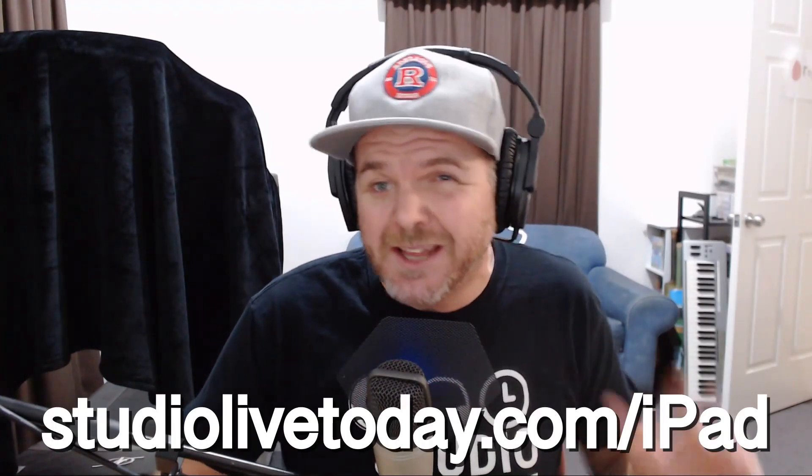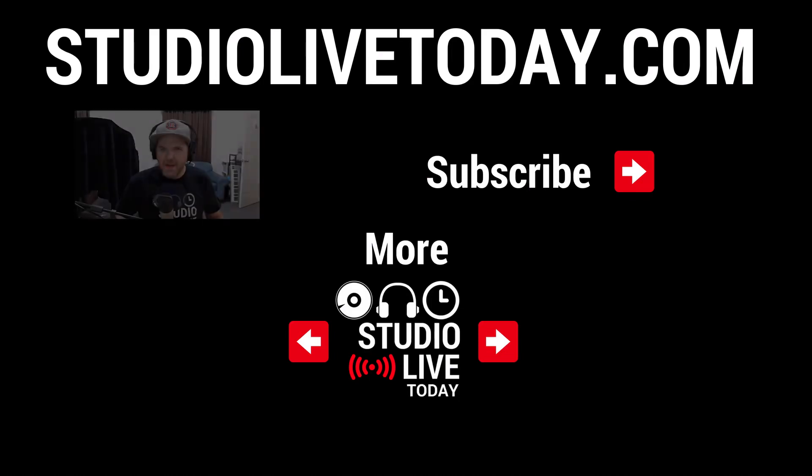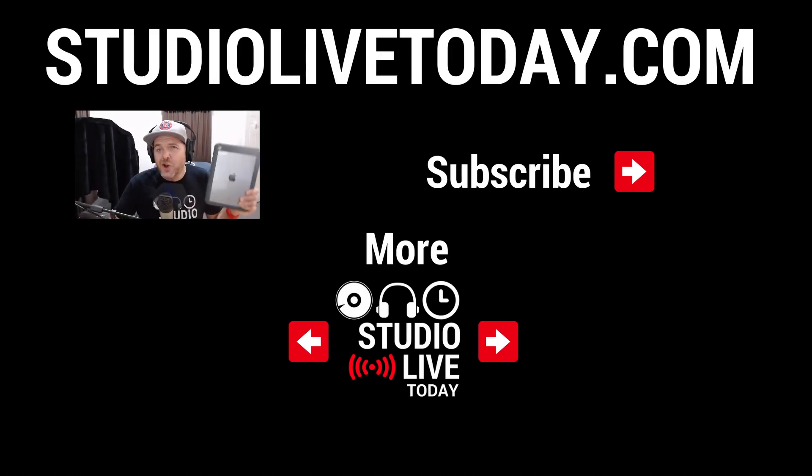Finally, if you are in the market for a used, refurbished, or secondhand iPad, head over to studiolivetoday.com/iPad, because as well as the compatibility guide, I also have affiliate links to eBay and Amazon. If you do make a purchase through those, you'll not only get yourself an iPad but you'll be helping me out on the channel to keep creating this content. And there you have it — I hope this helped you determine which version of the iPad you need, or if your current version can run GarageBand.